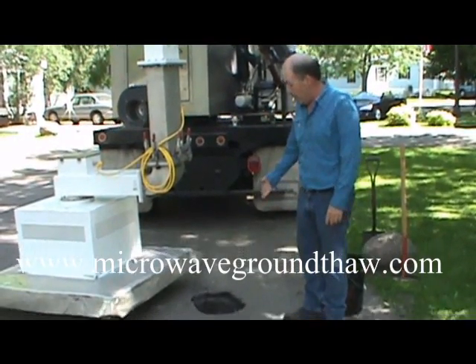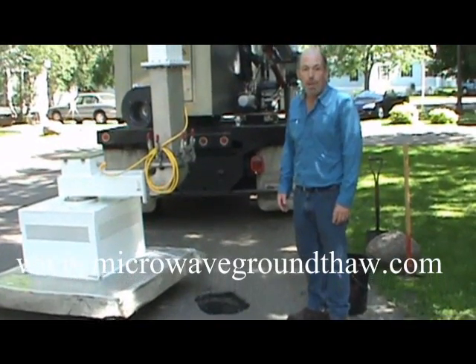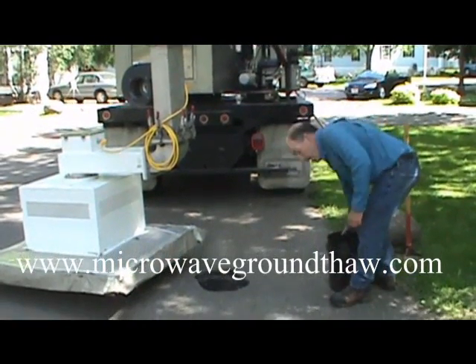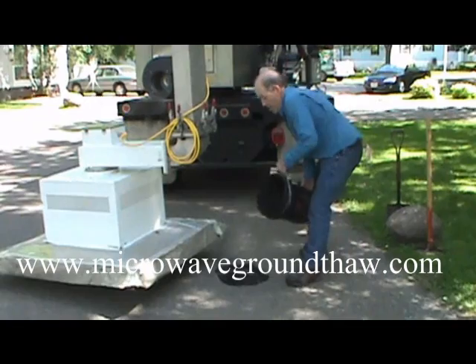As you can see, we have a nice pothole here which we're going to repair today on this video to show you how we do it. Basically, what we're going to do is take this hole, fill it up with our proprietary mixture, then heat it in place and patch the hole.